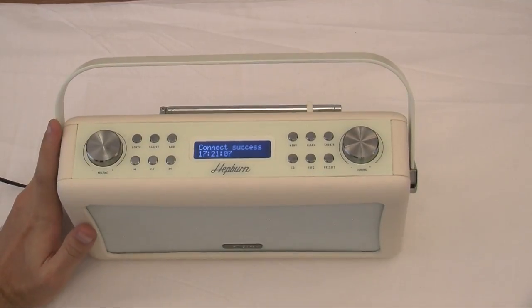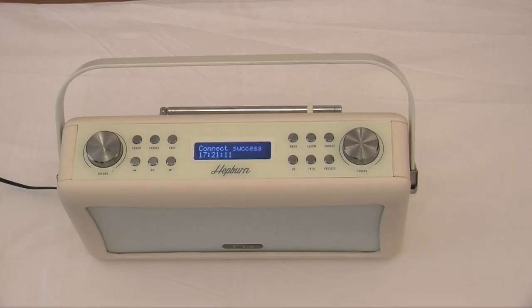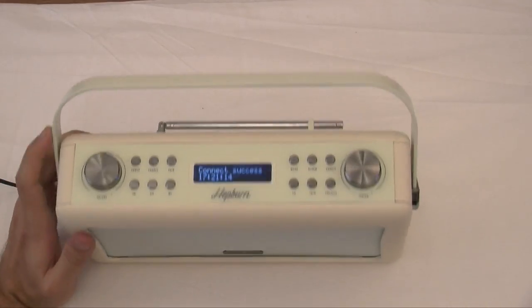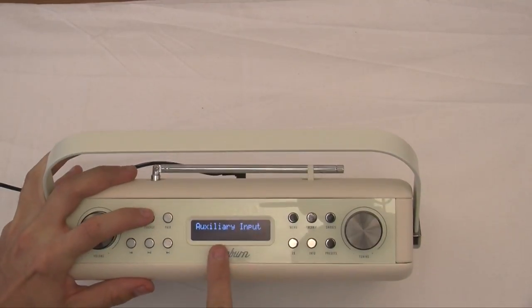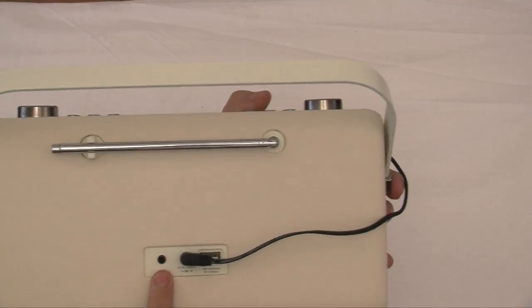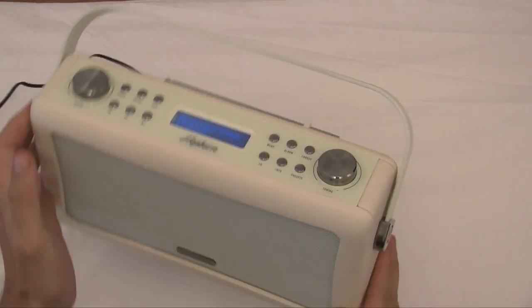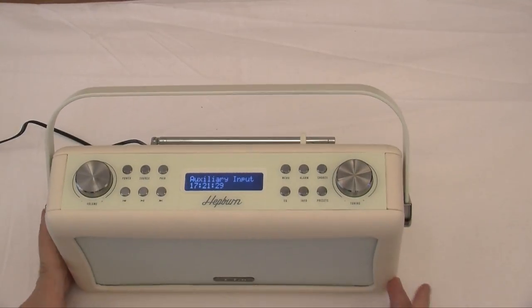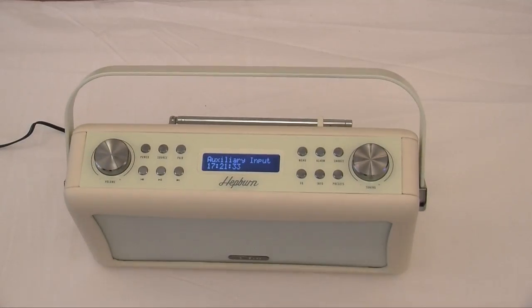Now as I said this is a DAB radio, but it is actually a DAB Plus. And it is not just a DAB radio guys — you have got some fantastic features here. You have got not only your DAB, but also your auxiliary input which is right on the back here. So if you have got an MP3 player or something that you still use, you can obviously plug in there for your auxiliary in, or anything else that uses an auxiliary.